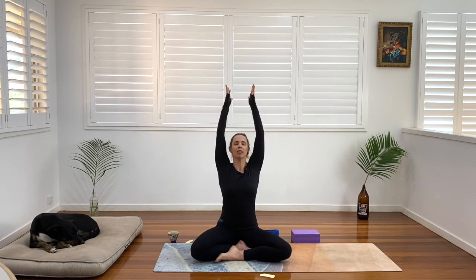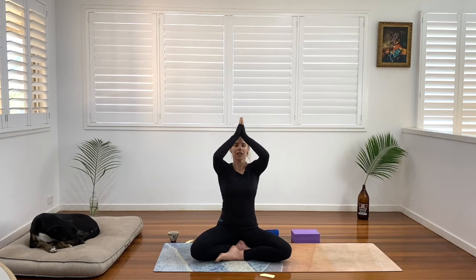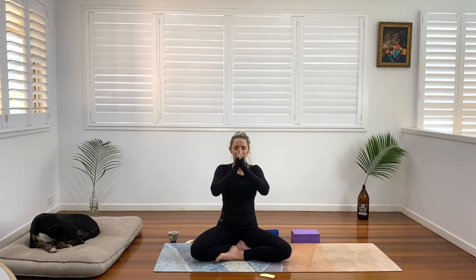Feel the shoulder blades really separate. The hands go up overhead — palms touch. And back to heart centre. Inhale, big arm circle — reach the fingertips wide here, open up the chest, then take them up overhead, fingertips touch. And back to heart centre. One more — inhale, reach, take the fingertips up overhead. And back to heart centre.